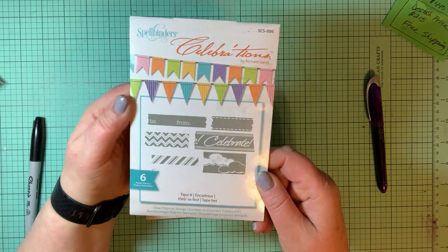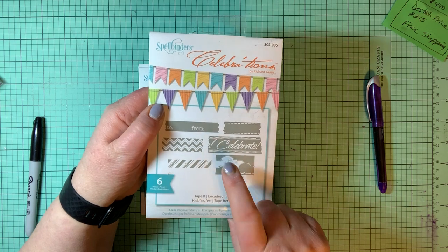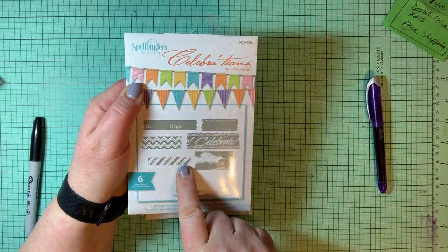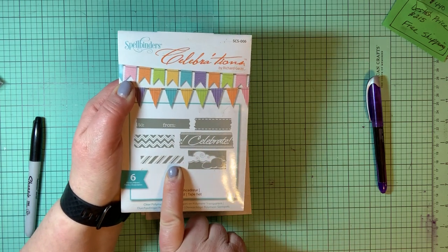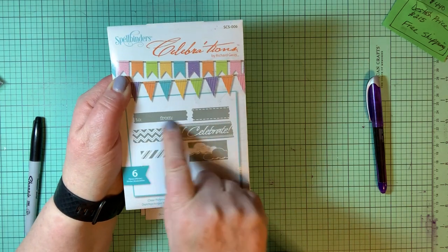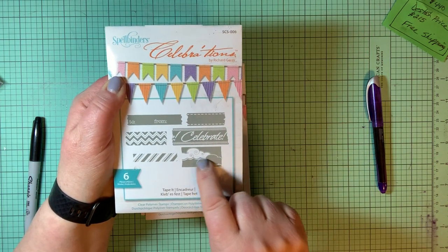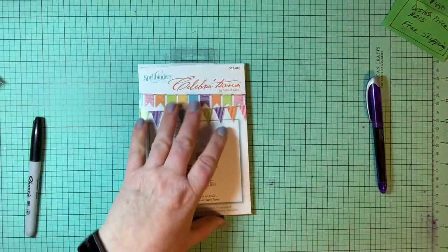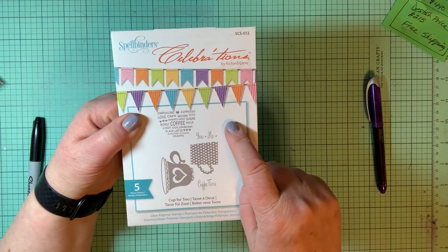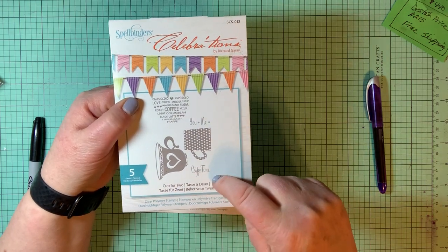This one is the tape stamps — we did see similar ones in the last set. This is where you can stamp your own tape: stitched ribbon, celebrate ribbon, clouds, to and from, chevron, and stripes. The coffee mug one we already saw — cup for two with 'you plus me equals coffee time.'